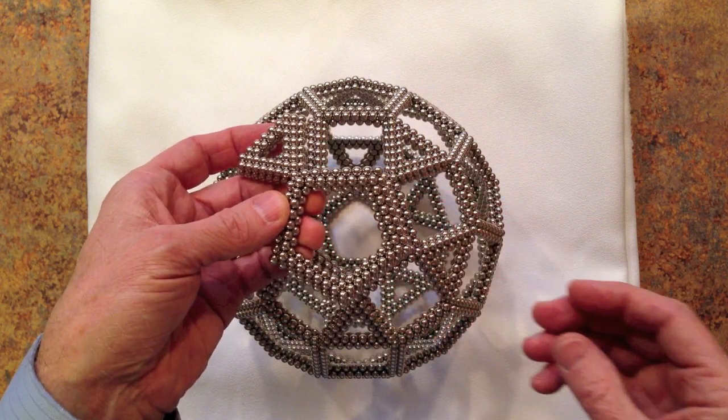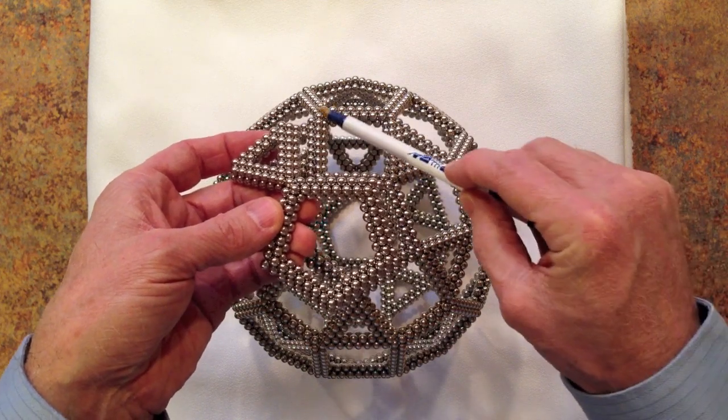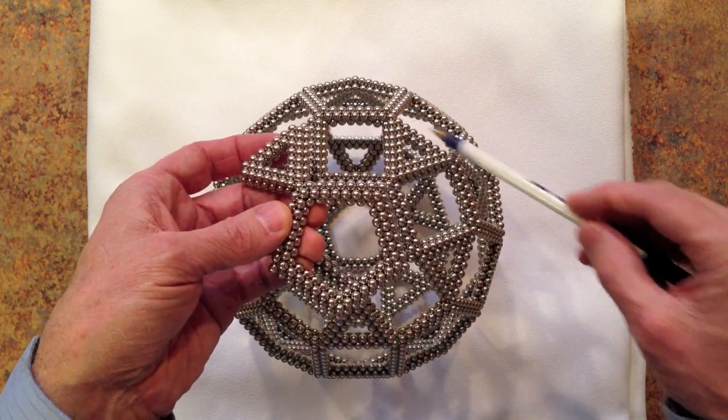If one triangular unit fits like that and there's another triangular unit here, there'll be a square that's formed in the gap between these two triangles.